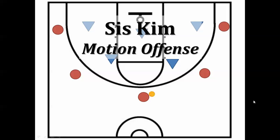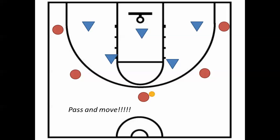This is our Sister Kim motion offense. It's called Sister Kim because part of the time it looks like a washing machine spin cycle, and Sister Kim does a fabulous job taking care of cleaning our church. This is a motion offense, which means everybody is moving most of the time.